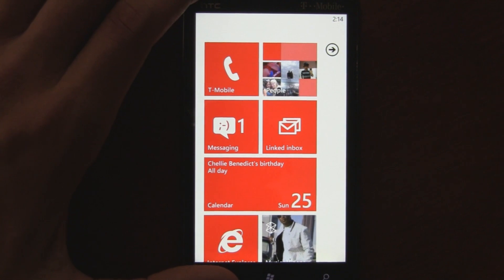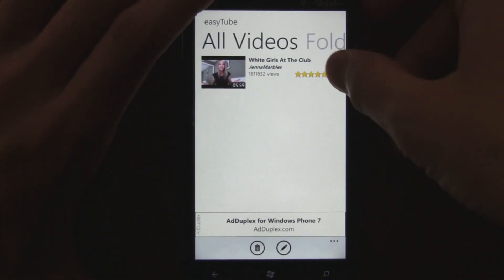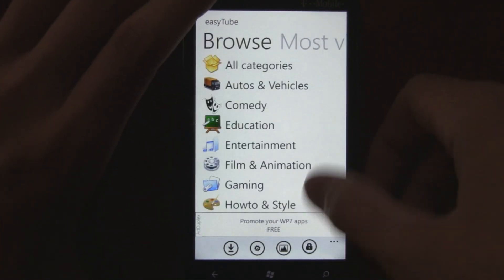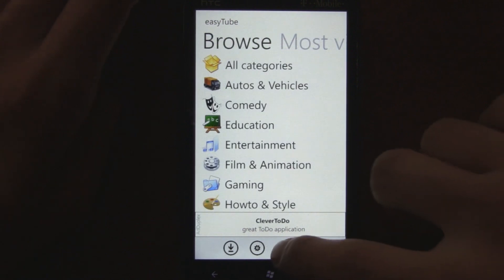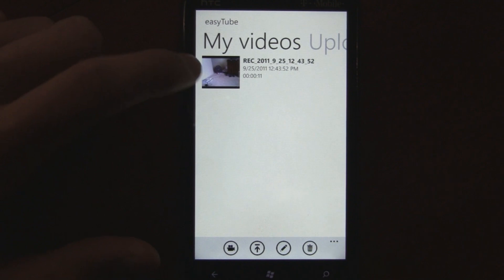It actually background plays, which is really great for any music videos that you download. It also has multitasking, so it'll fast resume. Another cool feature coming in the Mango update is the ability to create your own videos — you can upload your own videos by going to your My Videos section and record right from inside the app.